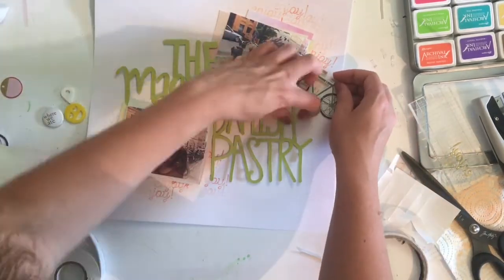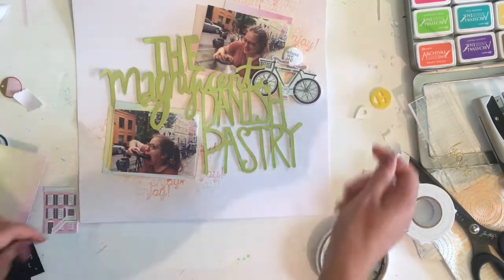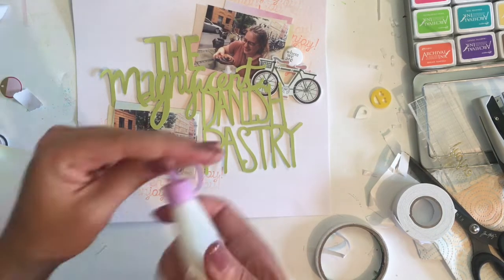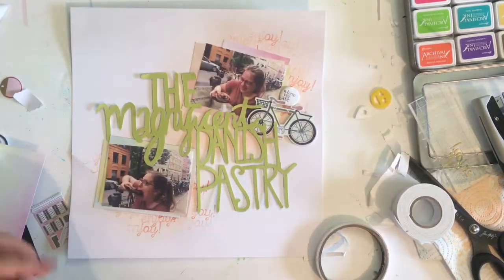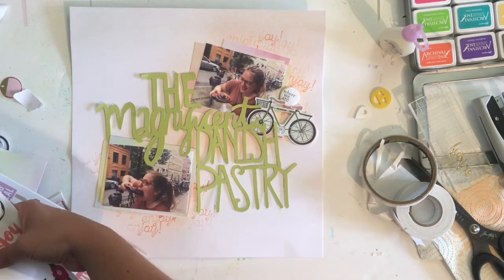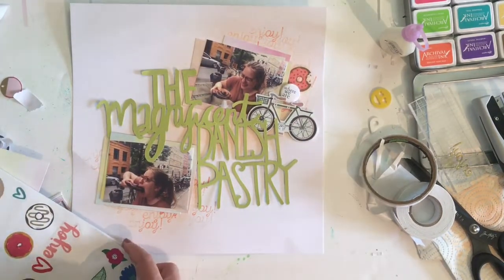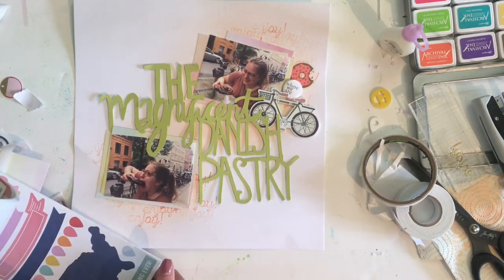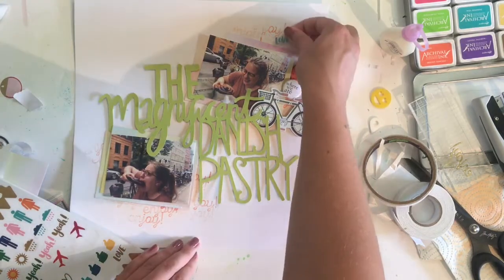I have finally found a use for a bike embellishment! I have so many die-cut bikes and they're one of the most infuriating scrapbooking trends, because I'm quite a literal scrapbooker — how often do I ride a bike? Fortunately, in Copenhagen there were bikes everywhere, including in the background of these photos, so it seemed like a great time to use that embellishment. I'm also adding some clear stickers from an Amy Tangerine set, including a donut with a bite out of it — not a pastry, but along the same theme.